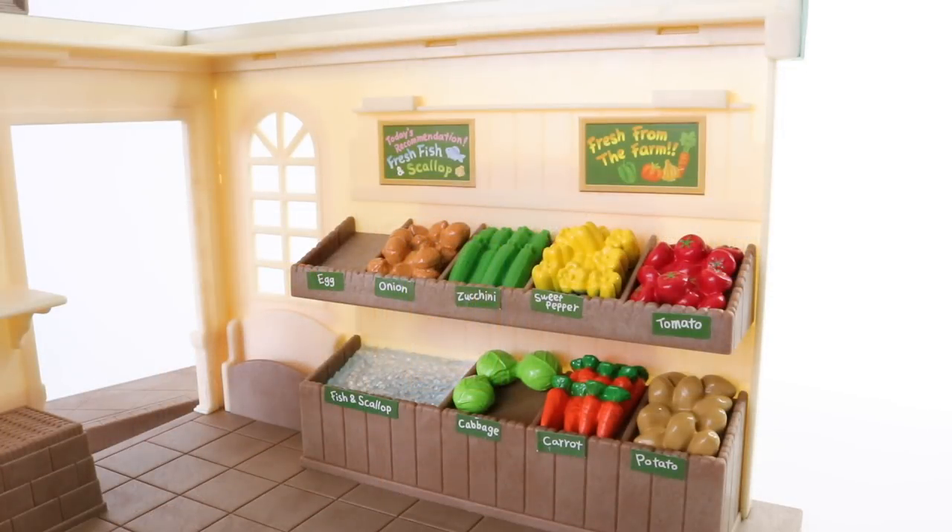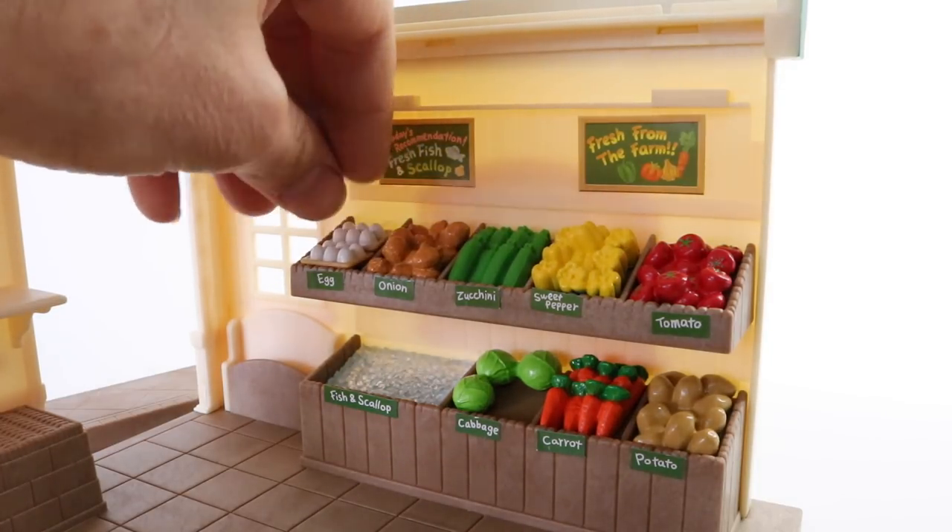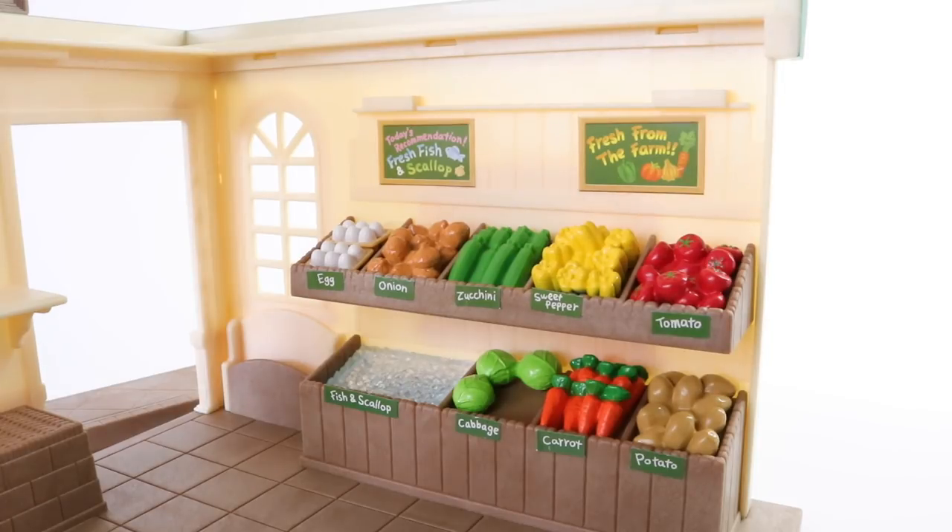Inside the supermarket we have all our produce on the far wall. We have tomatoes, sweet peppers, zucchini, and onions. We also have a couple of trays of eggs which we can place on the shelf. And on the bottom row we have potatoes, carrots, lettuce, and fish and scallops.